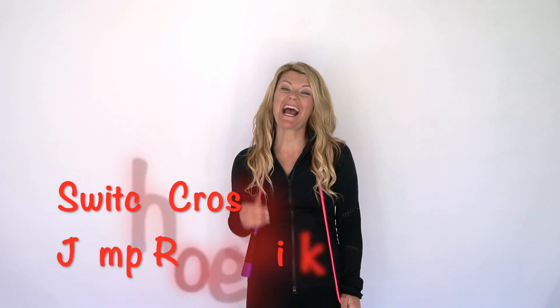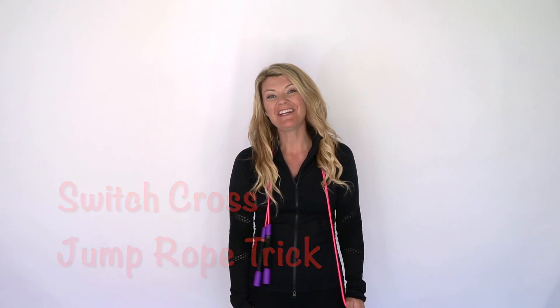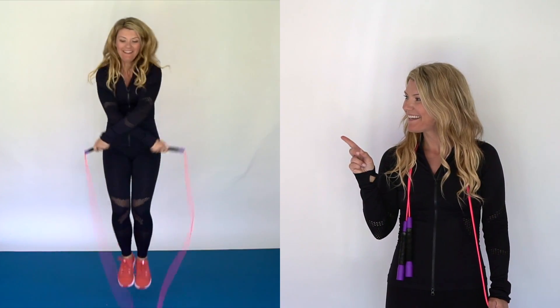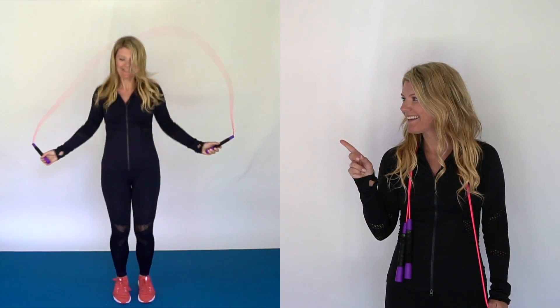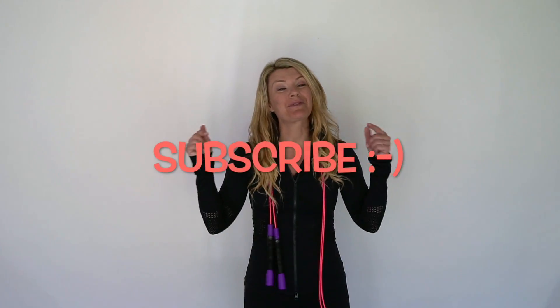What's up guys, Carly here and today I'm going to teach you how to do this super fun jump rope trick called the Switch Cross. Just like this. Make sure you subscribe to my channel right now and come jump with me.